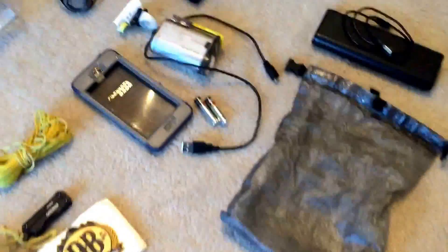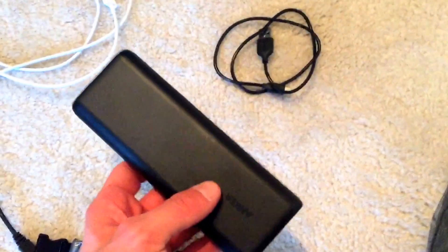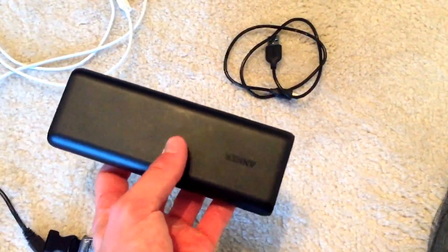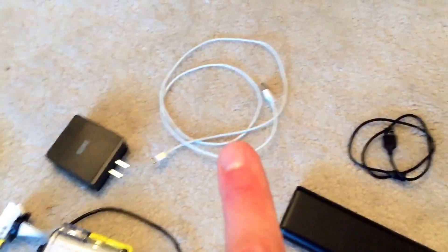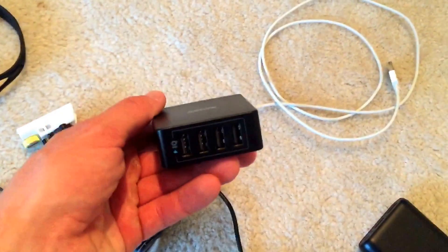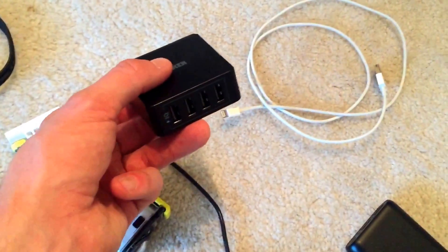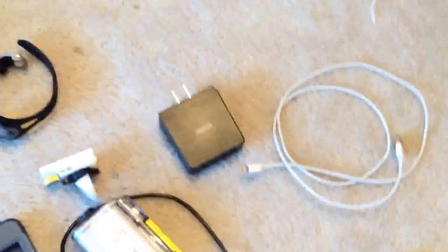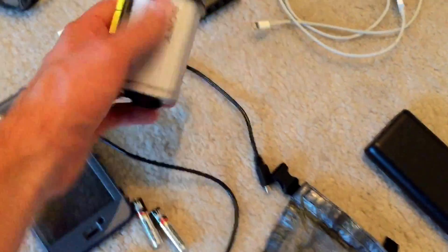Here are my electronics — all in a little Cuben fiber bag with one small hole. Here's my massive Anker 20,000 mAh charger — this thing was a beast; I probably never drained it below a quarter, so it was overkill. If I did it again I'd probably only bring a 10,000 one to save some weight. I had cords to charge my iPhone, and I definitely recommend this Anker four-port USB wall plug — I can't tell you how many times people asked if they could plug into my device.